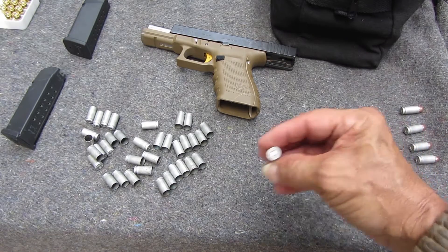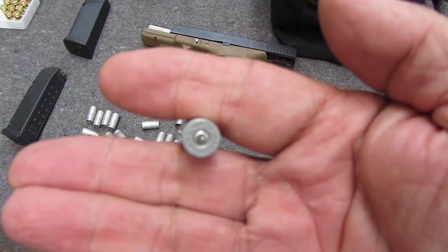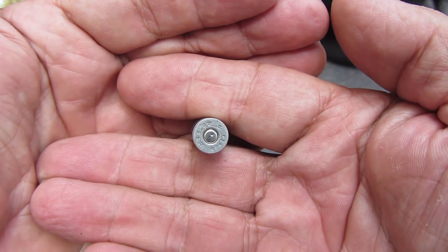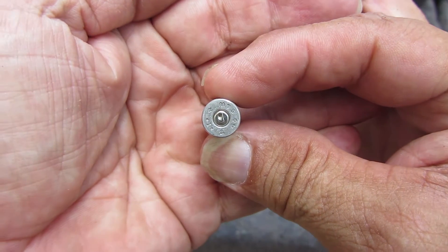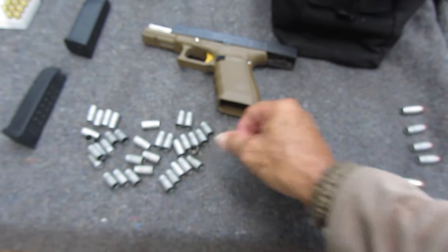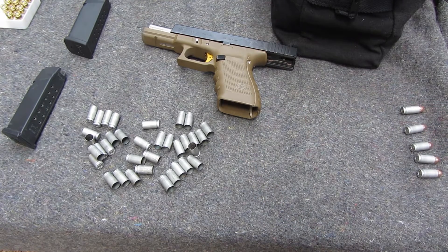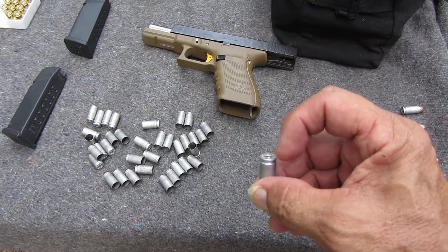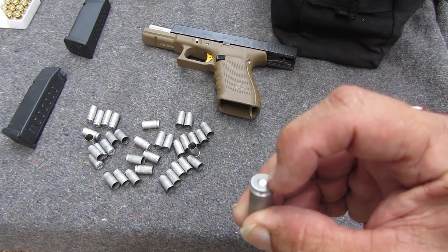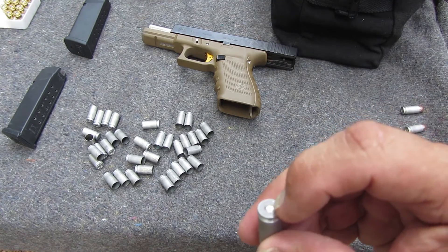I'm not sure what's going on here — I had a few light primer strikes and they didn't go off, but if I chamber it again it goes off the second time. I notice this has one little dent instead of a rectangle like the Glock striker does. It might be because of the CCI primers. I heard of another YouTube guy that does tactical shooting who said he doesn't like reloading with CCI because of primer strikes. I never had problems before with CCI. This case might be a little bit deeper — this one's flush but this one seems to be seated a little deeper.